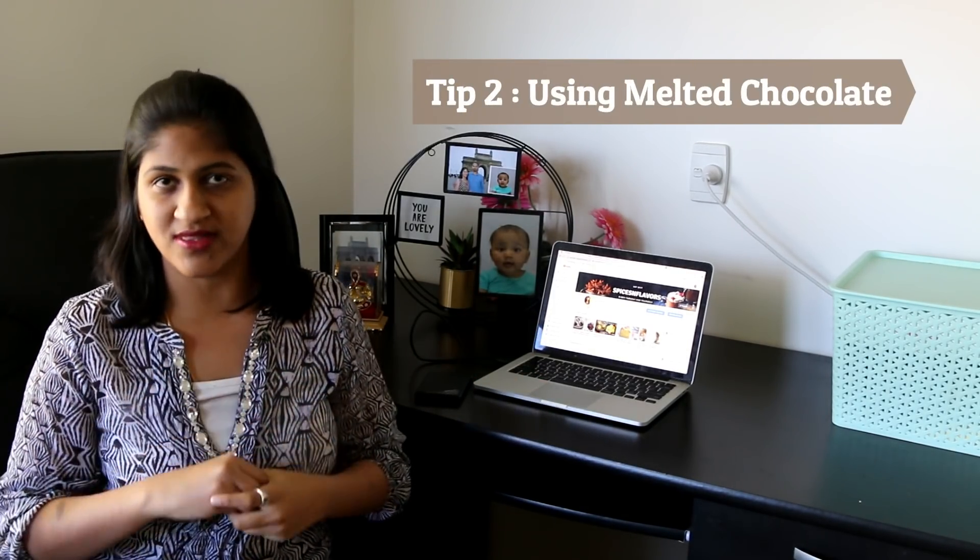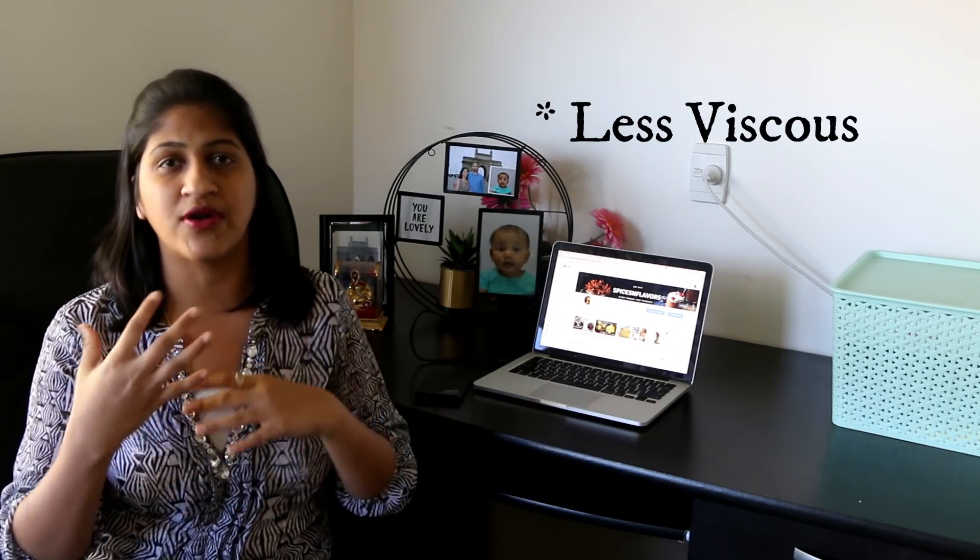Now that the cone is ready, we need a medium to write on the cake. Tip number two: use chocolate as your medium. White chocolate is more viscous and has more fluidity compared to buttercream or ganache, making it easier to control. Of course you can use ganache or buttercream, but as home bakers we won't always have those on hand. Chocolate can be melted quickly, and its natural viscosity makes it easier to write with.